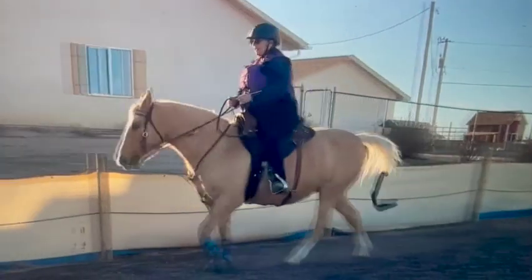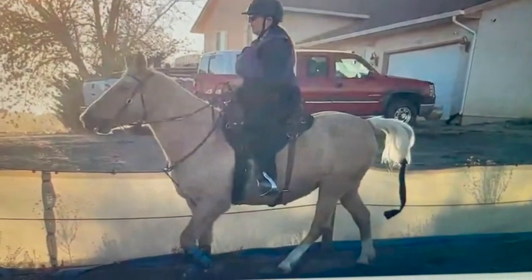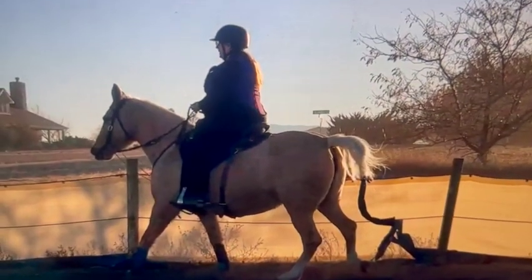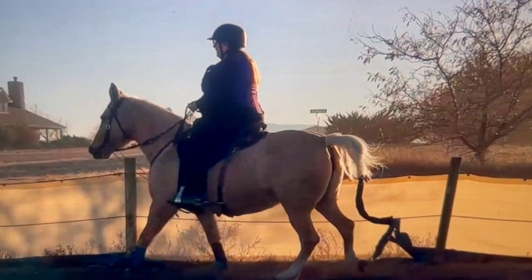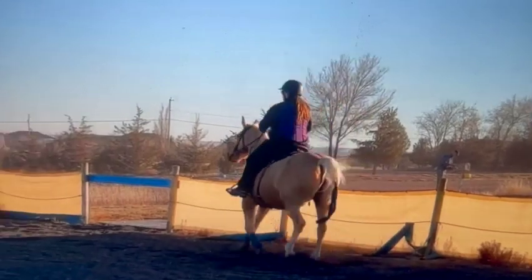Going downhill here she does get just a little bit pacier, but that's normal — they all tend to get pacey going downhill. I would just go a little bit slower down the hill, so I would half halt and keep her slower.